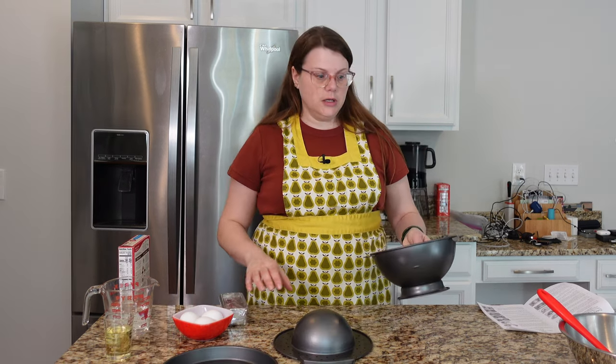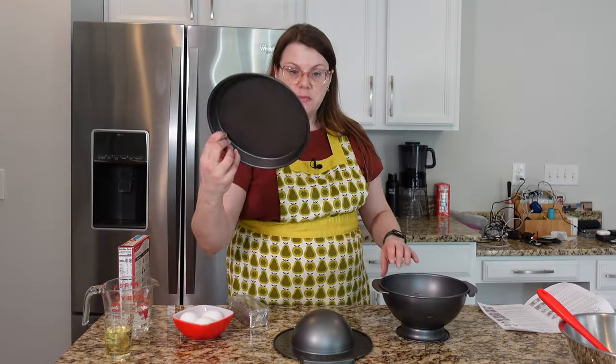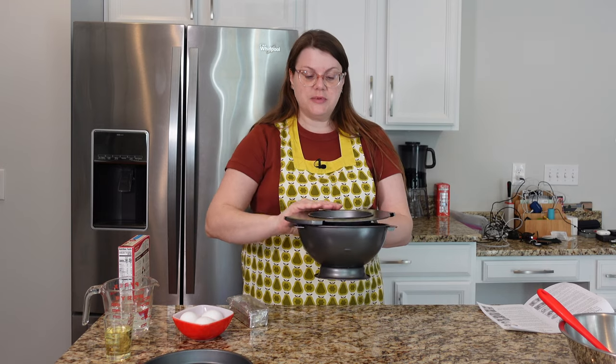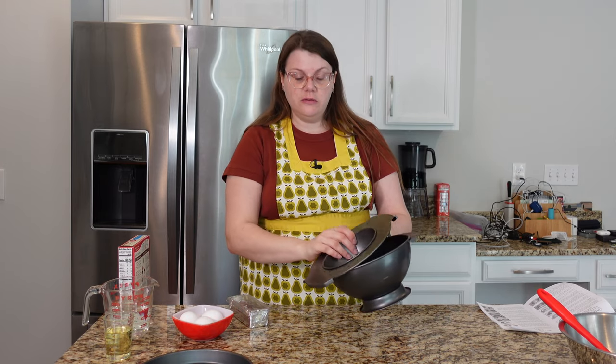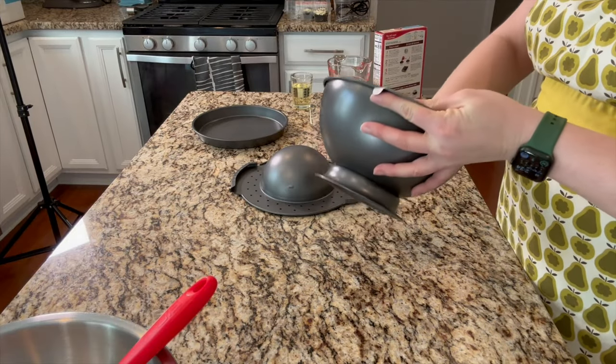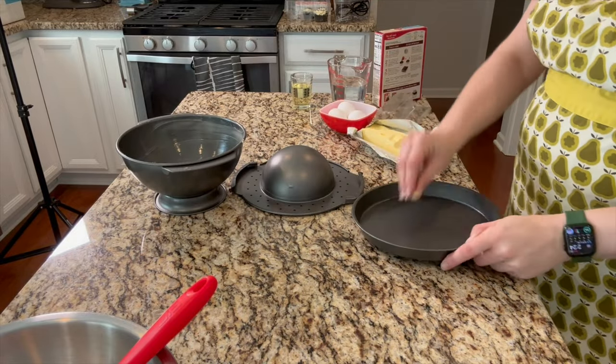I'm going to start by preparing my pans. I'm supposed to lightly grease each component. This is the base pan — you pour your cake mix in here, and then this goes on top to make sort of a cavity that you would fill with something. It says to use shortening. That is all ready to go, and then our base pan goes on the bottom.